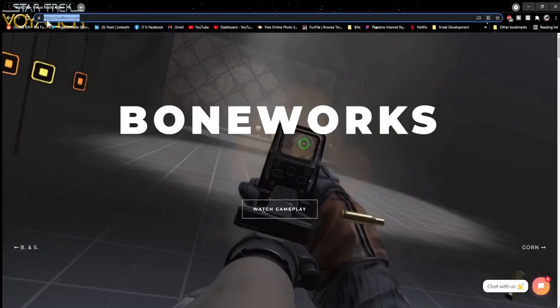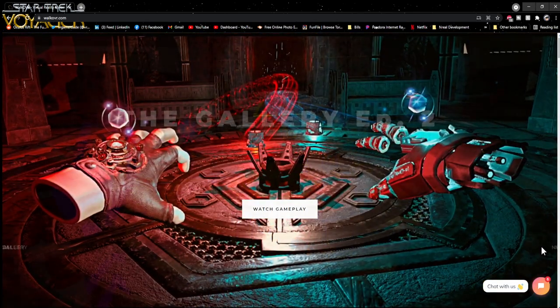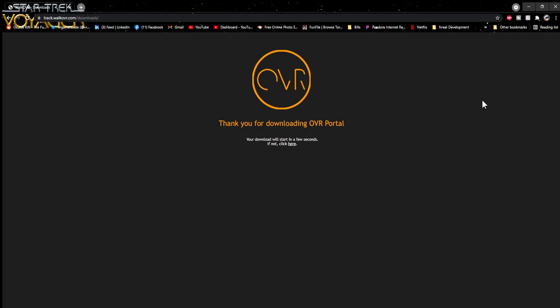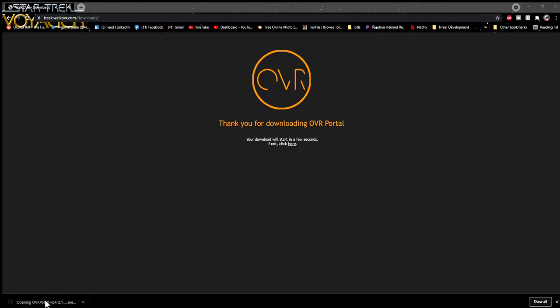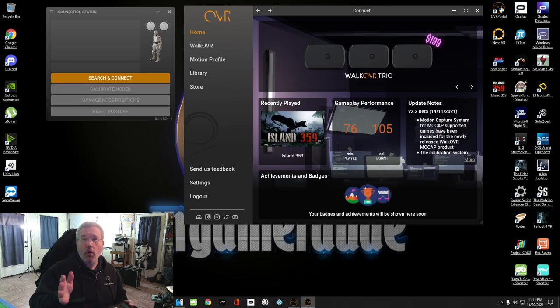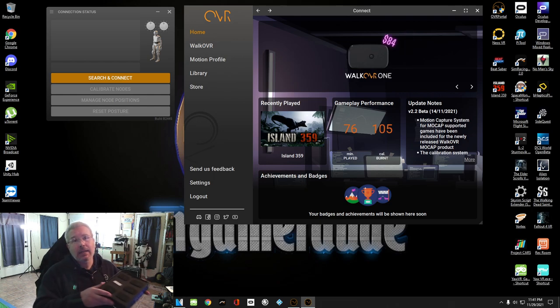The first thing we want to do is go to walkovr.com. You'll see at the top of the page they scroll through all the different games that support the system — there are quite a few good titles. We want to scroll down to Download and grab the OVR portal. The download starts automatically. For this video I've already installed it, but you'd just go ahead and install the software. Now we'll take a look at the OVR portal and get the nodes paired up and strapped onto me.